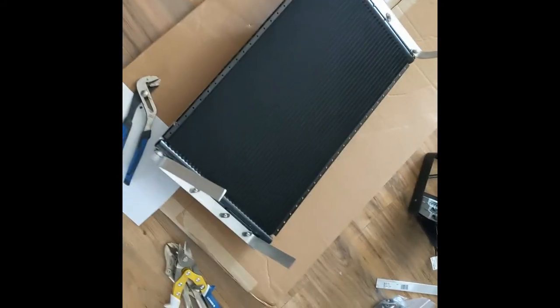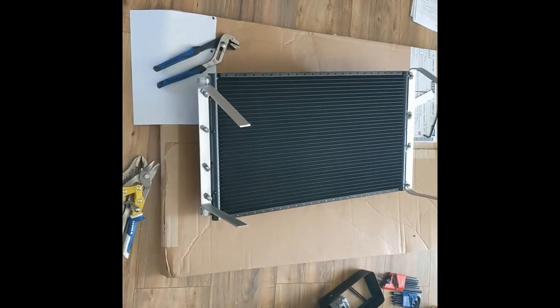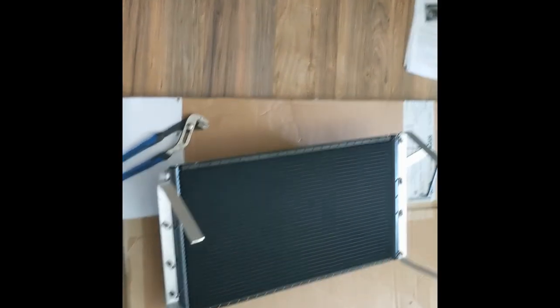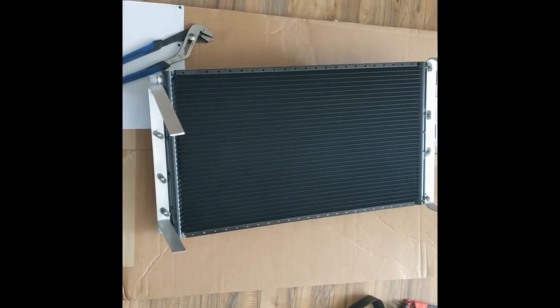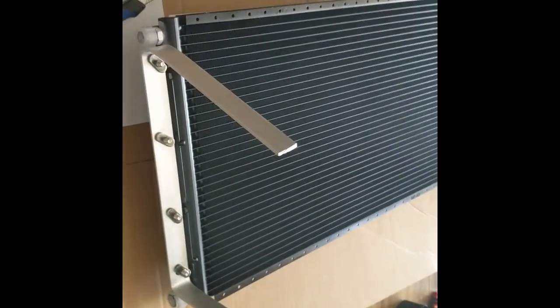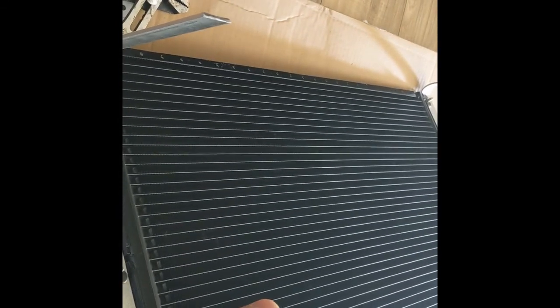Step two. I've got the condenser unit and you have to make your own brackets. I went ahead and used some bolts used for solar panels, which worked really nicely. I got some aluminum from Lowe's. I'm going to have to cut these pieces — they're too long. It needs to be 10 to 15 degrees with the bigger port highest, and it needs to face towards the front of the vehicle when running down the road.